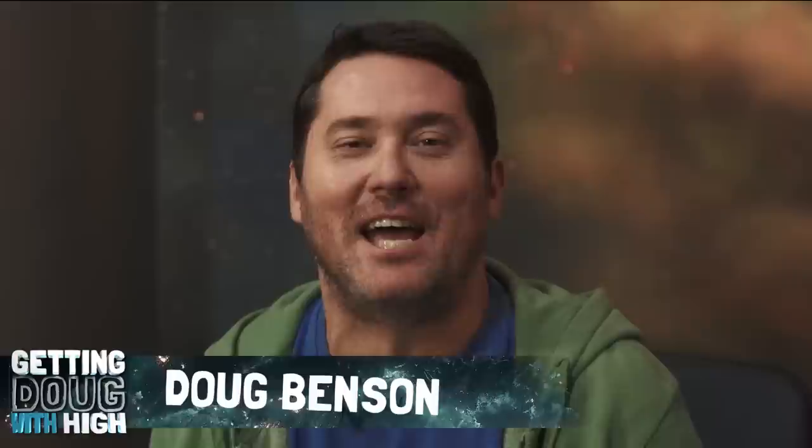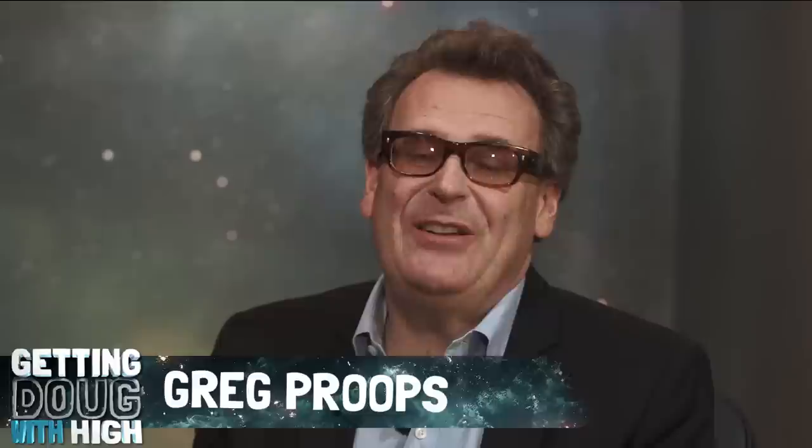Hey everybody, I'm Doug Benson. Welcome to Getting Doug with High. My guest today is one of my favorite stoners. Do you like being called a stoner? I don't care. Pot smoker. You know him from Whose Line Is It Anyway? Frequent guest on Doug Loves Movies. Has his own podcast called The Smartest Man in the World. It's Greg Proops everybody. Hello everybody. Hello Doug. Hello world of the internet.